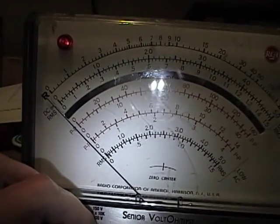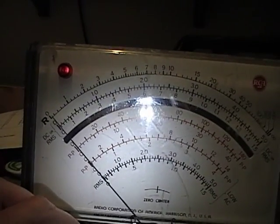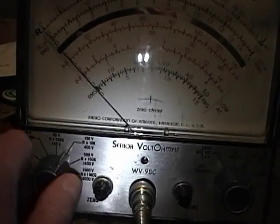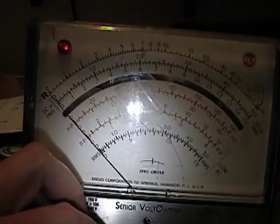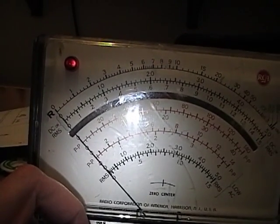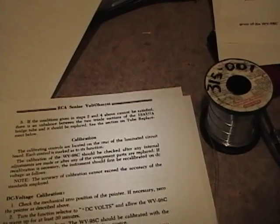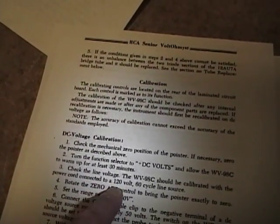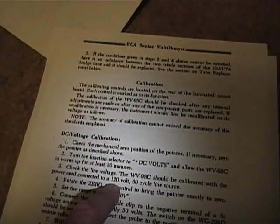I'm supposed to zero the meter. There's a little potentiometer called zero — sometimes when you change ranges or when you first fire it up after it's been sitting, you'll have to tweak this a little bit to get that needle exactly on zero. The instructions also say to check the line voltage — calibrate it with the power cord at 120 volts. I've got this plugged into the outlet I'd normally use the meter with, which is fine. The implication is that if you calibrated it on a 110 volt outlet and then used it somewhere with 120 or 125 volts, the calibration might be off a bit.